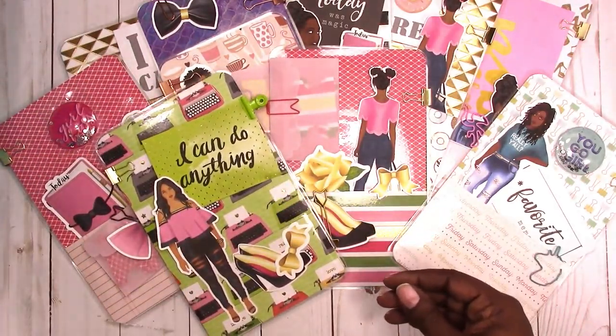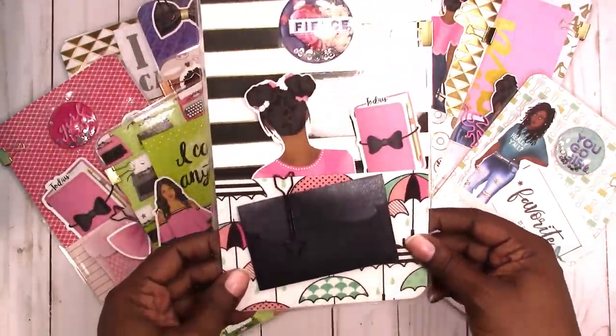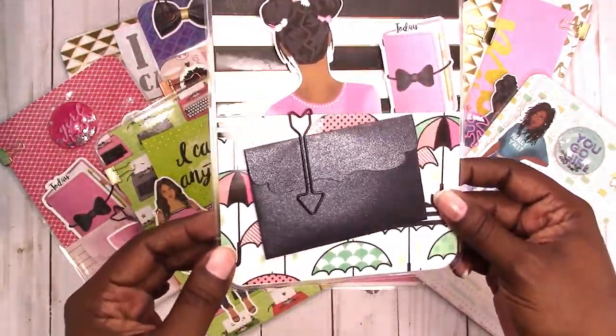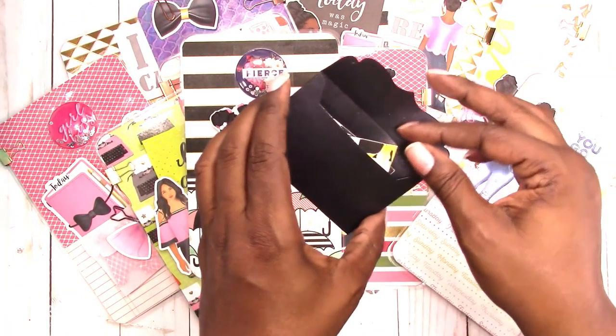Here's another one — 'I can do anything' — with typewriters in the background. It has the green coordinated bulldog clip, then the gold arrow clip, and says 'one smile at a time.'